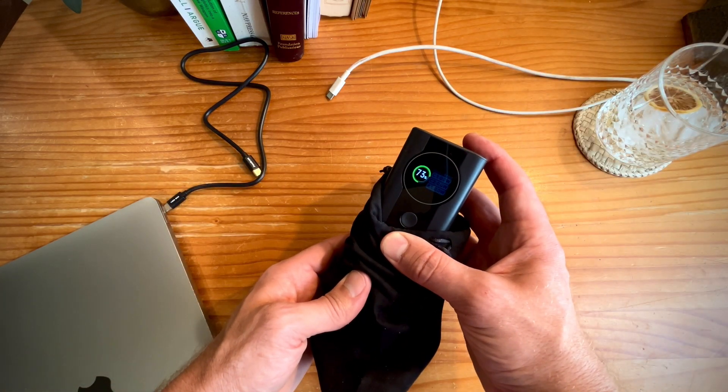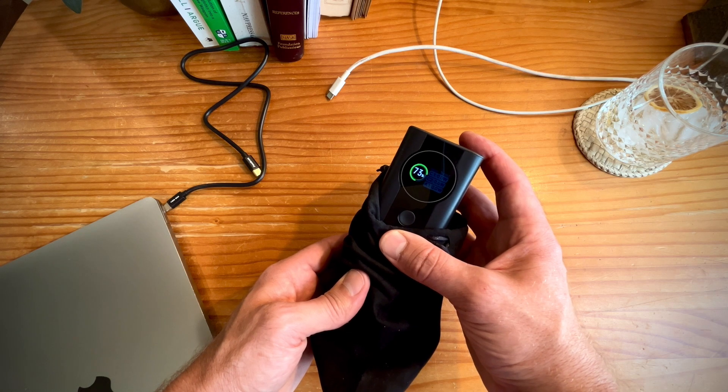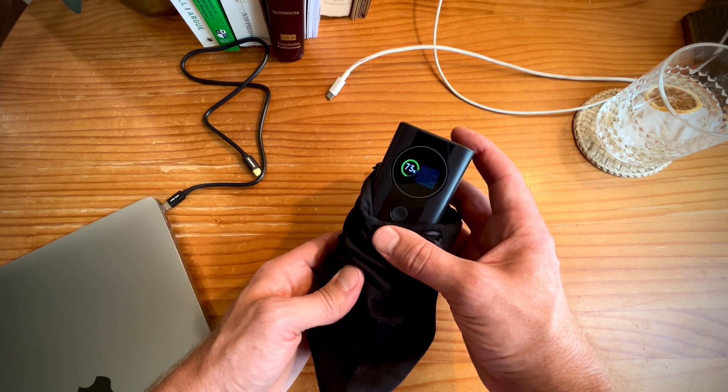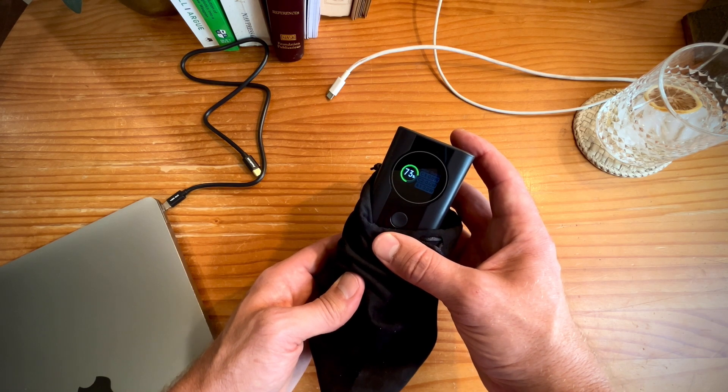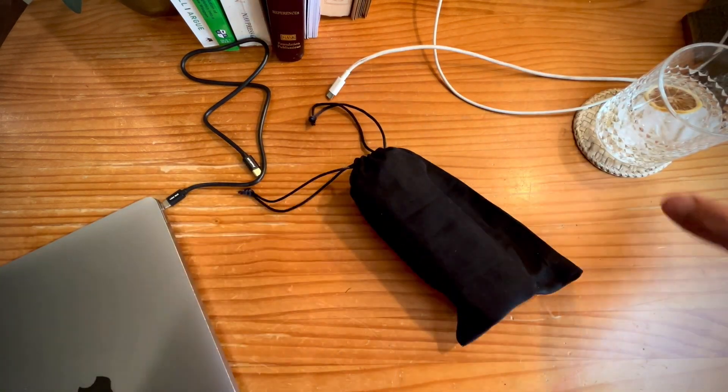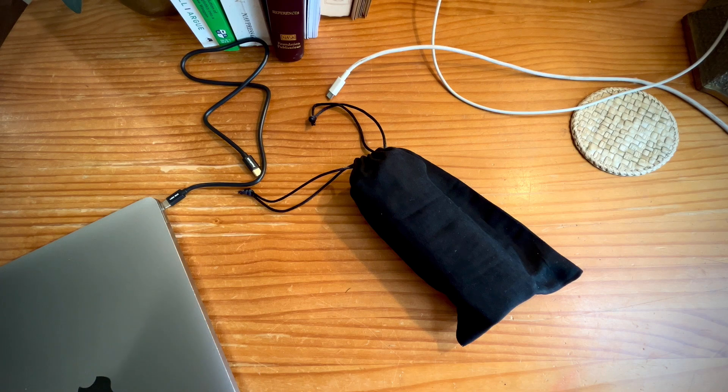It's not too heavy — it's 1.3 pounds, roughly six by two by two inches. It was smaller and lighter than I expected. It travels well. It's going on all my trips. I absolutely love the device and highly recommend it. This was sent to me for an honest review, and that genuinely and sincerely is my honest review. I hope all that helps. Happy charging everybody.